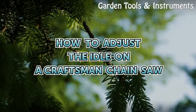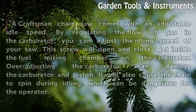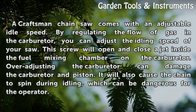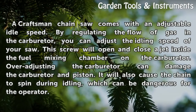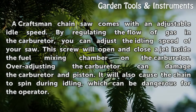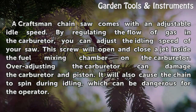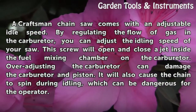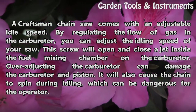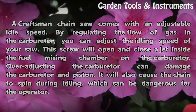How to Adjust the Idle on a Craftsman Chainsaw. A Craftsman chainsaw comes with an adjustable idle speed. By regulating the flow of gas in the carburetor, you can adjust the idling speed of your saw. This screw will open and close a jet inside the fuel mixing chamber on the carburetor. Over-adjusting the carburetor can damage the carburetor and piston. It will also cause the chain to spin during idling, which can be dangerous for the operator.